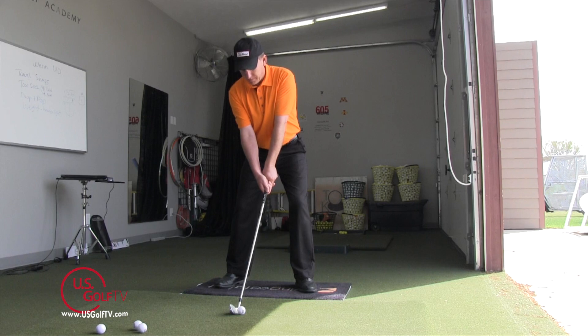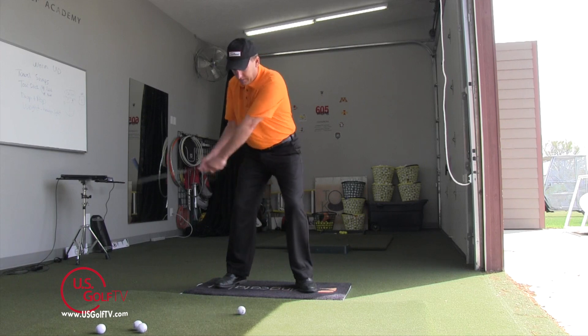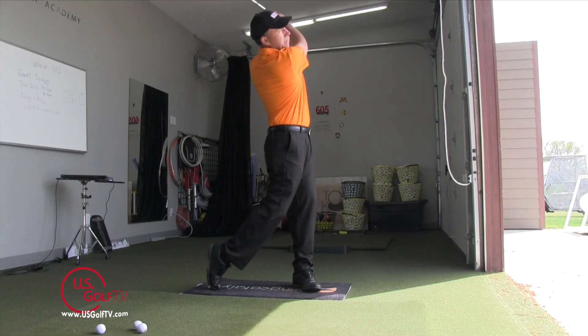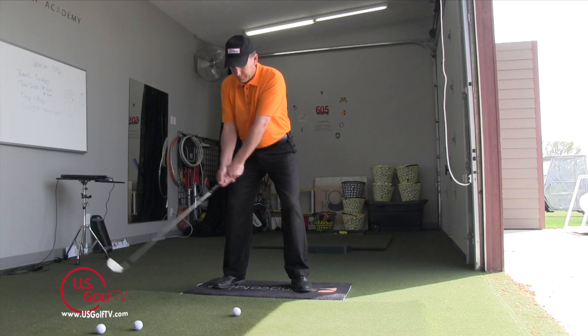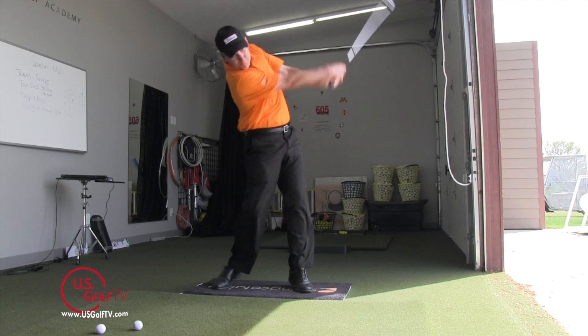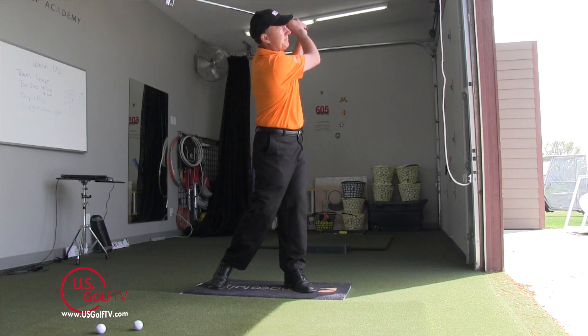One of the beauties of teaching with technology these days — I've got my swing catalyst system here — is that I can tell when a student comes in exactly where their weight is positioned on their foot. Not only the percentage, but is it on the toes, on the heel, and where is it at any point of the golf swing.